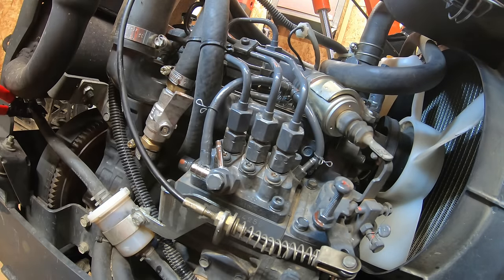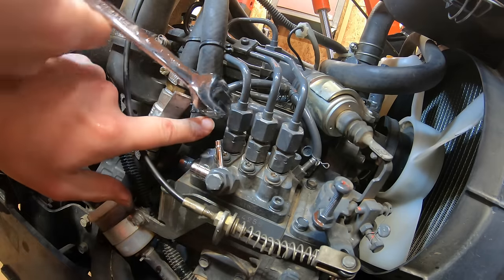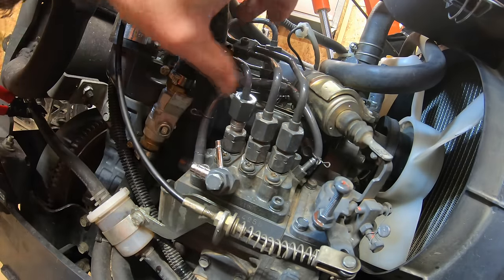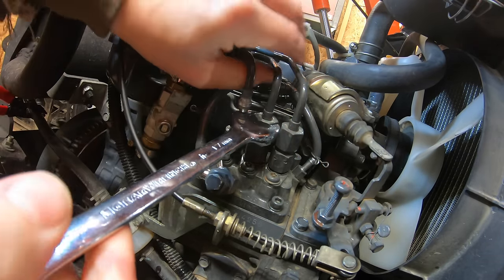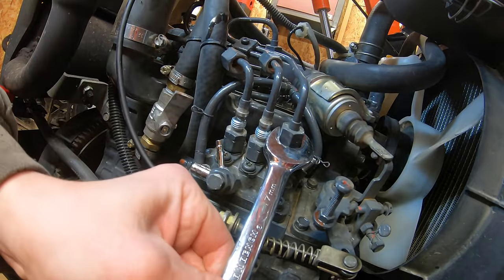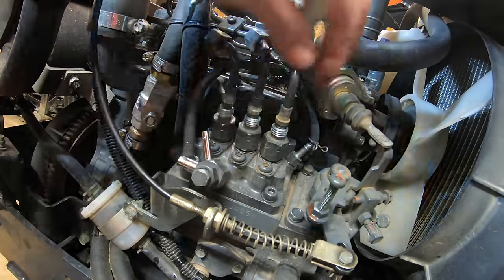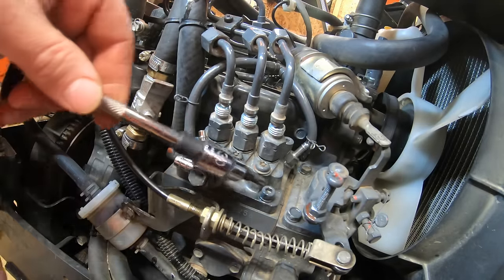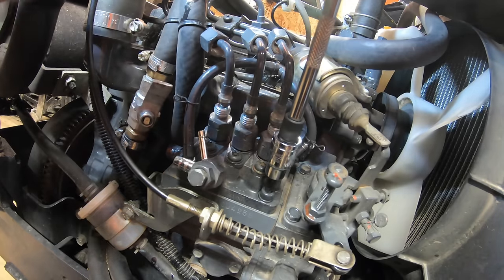All three hard lines going to the injectors need to come off next — a 17mm wrench is required for that. The plan is to bend those lines slightly out of the way to allow the pump to be extracted. Once all three fuel lines are disconnected, the four allen bolts holding the pump to the block can be removed. A T30 Torx or allen socket works for this.